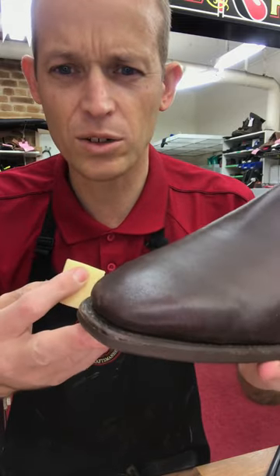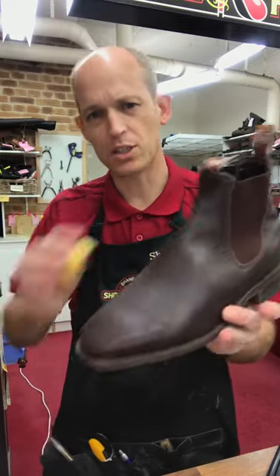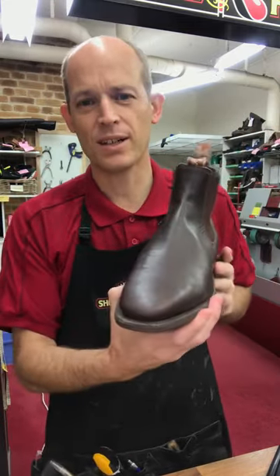You can see how quickly that looks really good. Then we'll polish the entire boot to blend the colour in nicely.